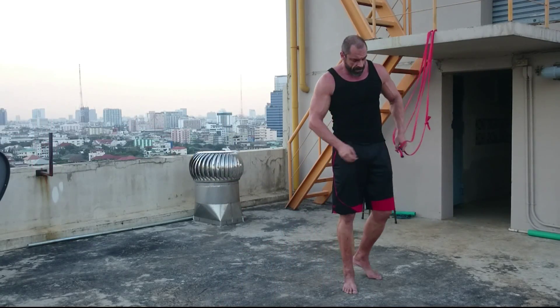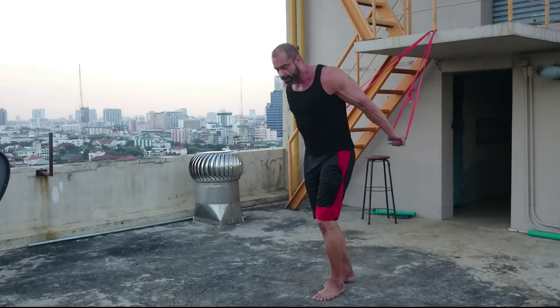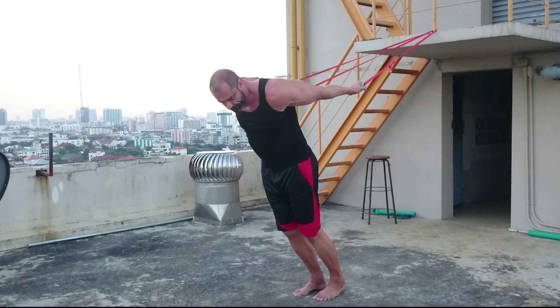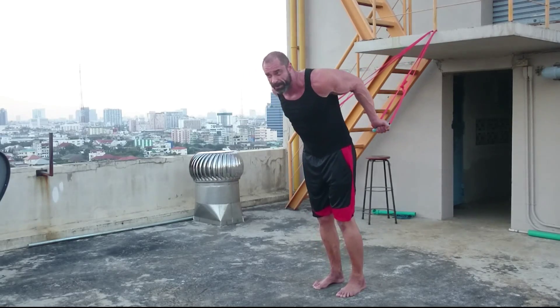When you finish those, for three sets, take your two-minute rest and turn around. Lean into it and use your biceps to pull you up.